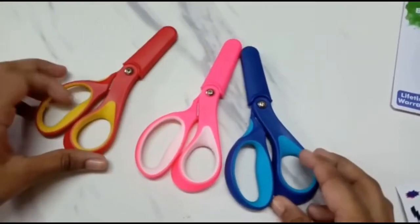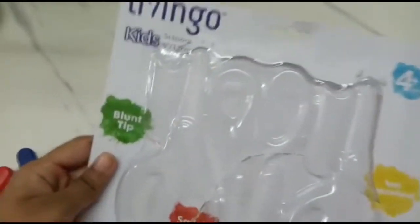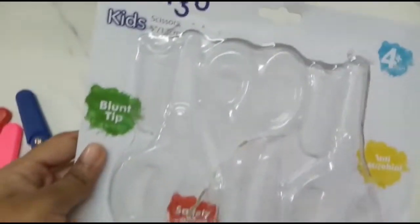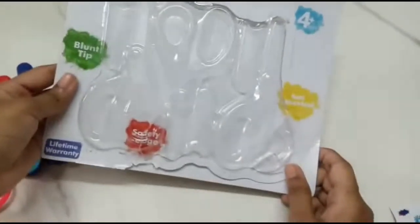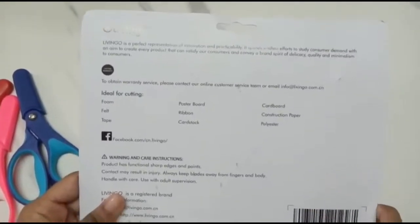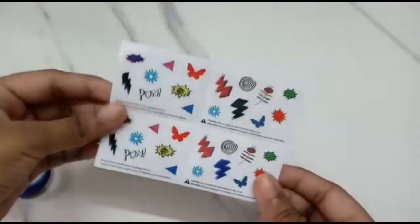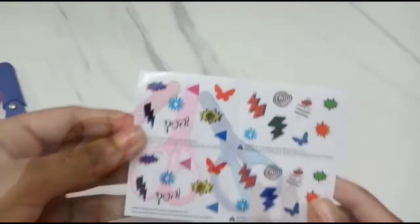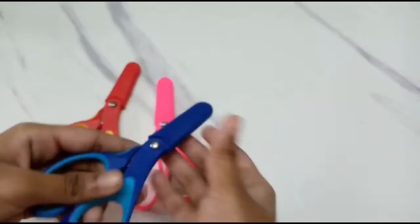Then these three scissors — I already opened it from its pack. These stickers came with this pack. These scissors are safe to use because of this blunt tip.